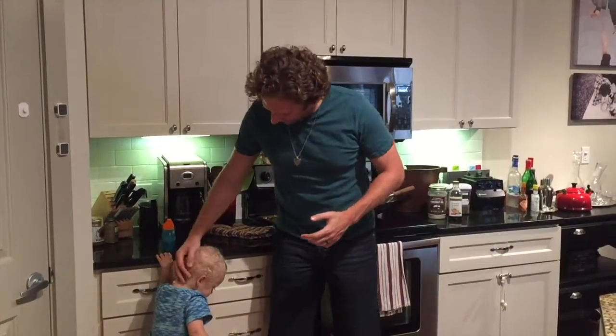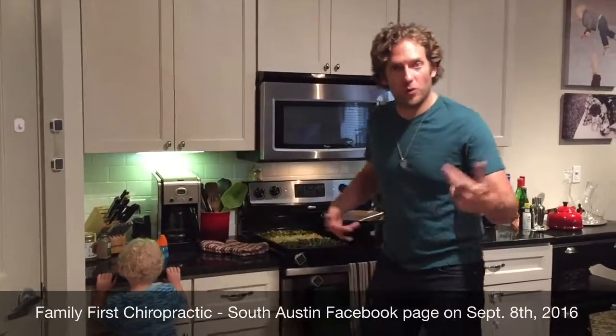Hi folks, Dr. J here, Family First Chiropractic, coming at you with your weekly wellness video. This week we're going to give you one of our favorite recipes, and that's the simple stir fry. I've got Hudson here, he's my little handy-dandy chef's assistant in the kitchen, and we're going to show you how we do the stir fry. We've posted the recipe this week on the Facebook page and on the website, but here's just a quick tutorial on how to do it.